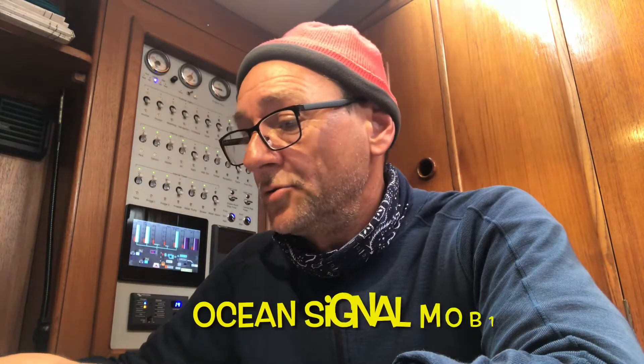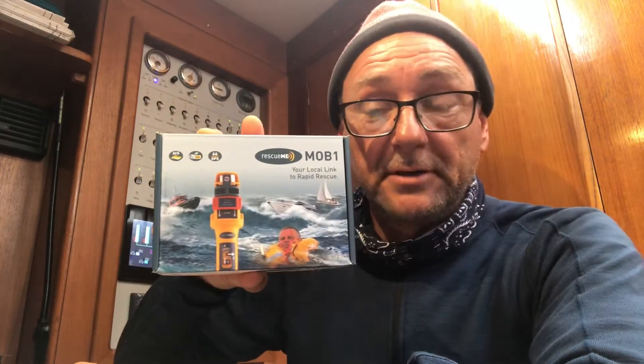Today we're going to look at the Ocean Signals MOB1, which is an AIS man-overboard device that you can attach to your life jacket. We're going to look at what's in the box. This is the one. We open up the box and inside we find some interesting things.